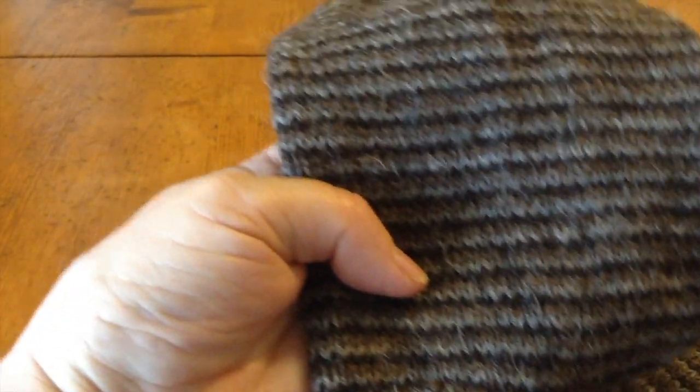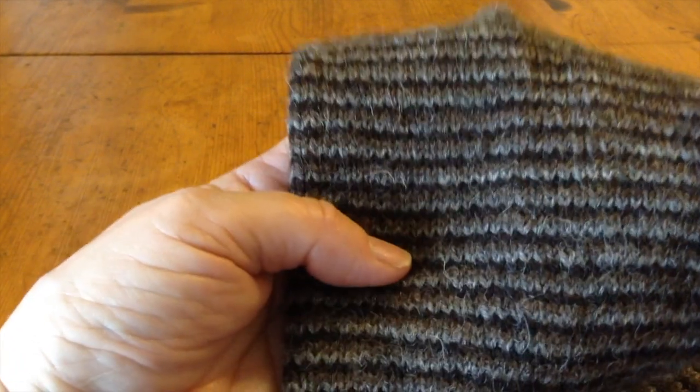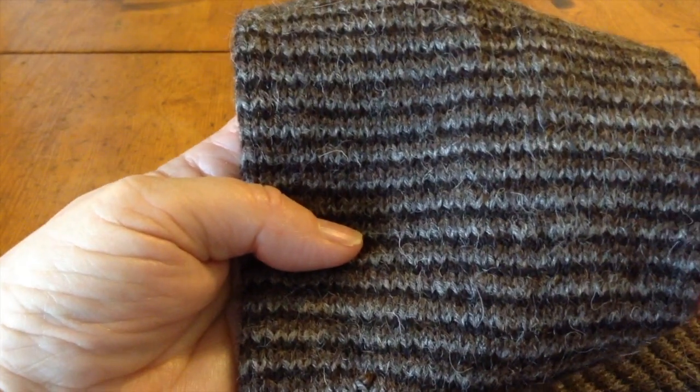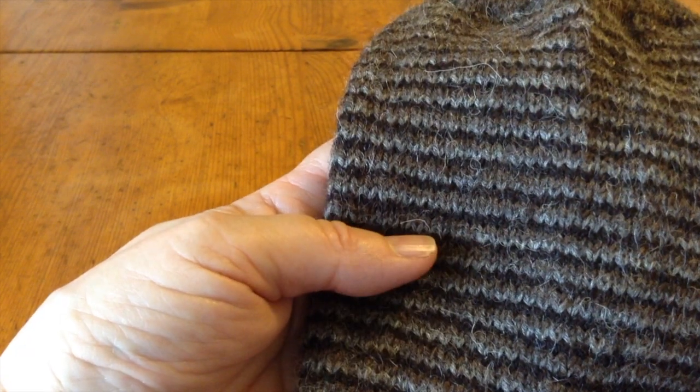As you knit across one color, when you come to the next color, you stop, pick up the other color, and continue on, and so forth and so on. You can have more than three colors — you can do this with just two colors, in fact.